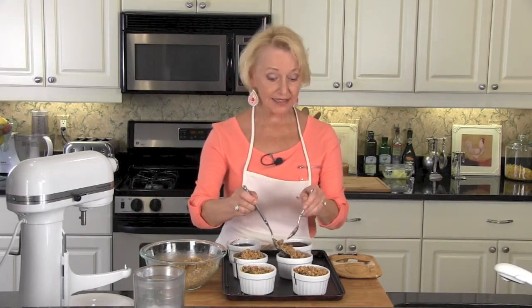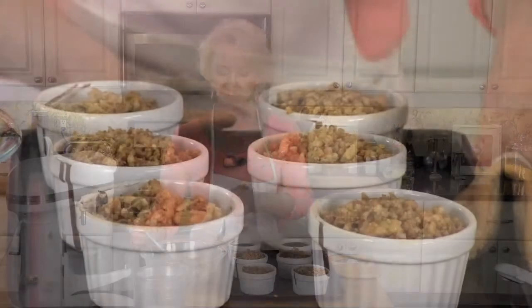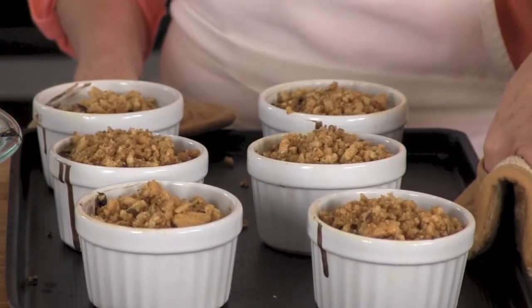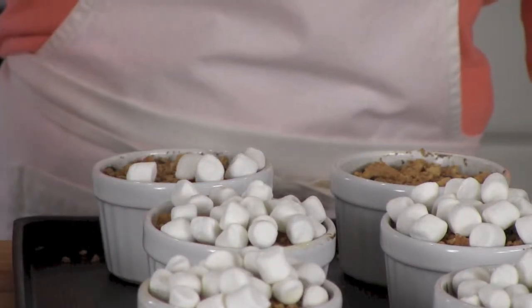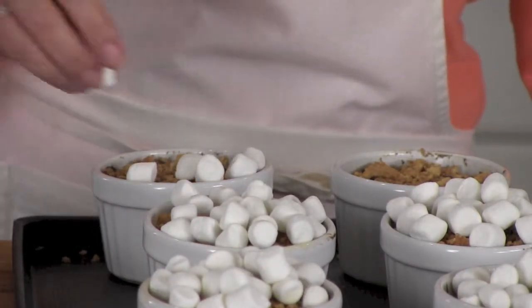Don't worry, the inside of your cake is not supposed to be done yet. Now it's back into the oven for 5 more minutes. Top each of our chocolate s'more cakes with mini marshmallows. You can prepare your chocolate s'more cakes ahead of time and just do the marshmallows at the last minute.